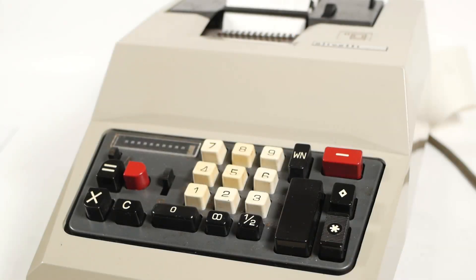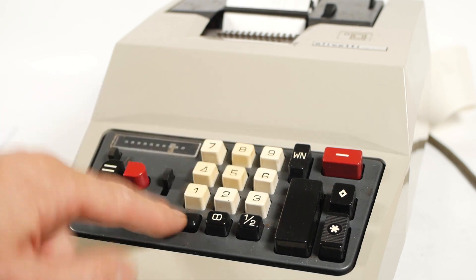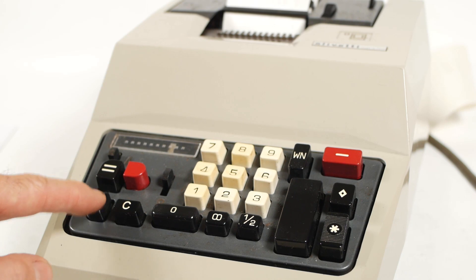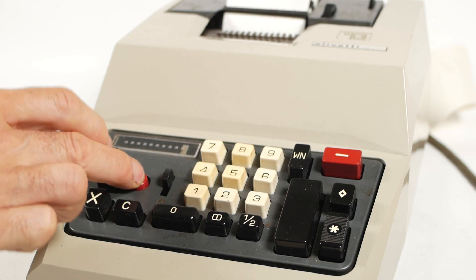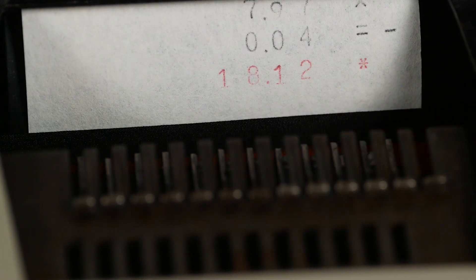Last but not least, if I want to subtract the result of a multiplication from an amount already held in the register, I can use this red button along with the equals key. So if I enter 5000 and press plus to add that into the register, then enter 797 times 4 and hold down the red button before pressing equals, it will show that it's a negative multiplication by printing a minus next to the 4 and equals, and we're left with the answer of 1812.